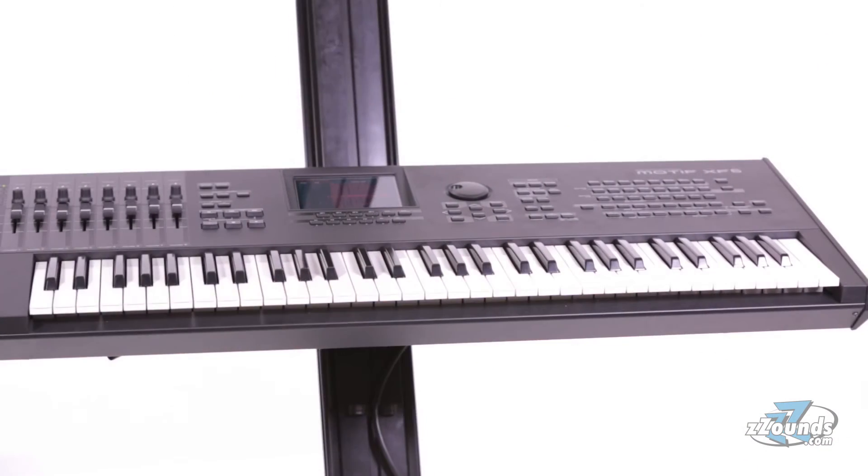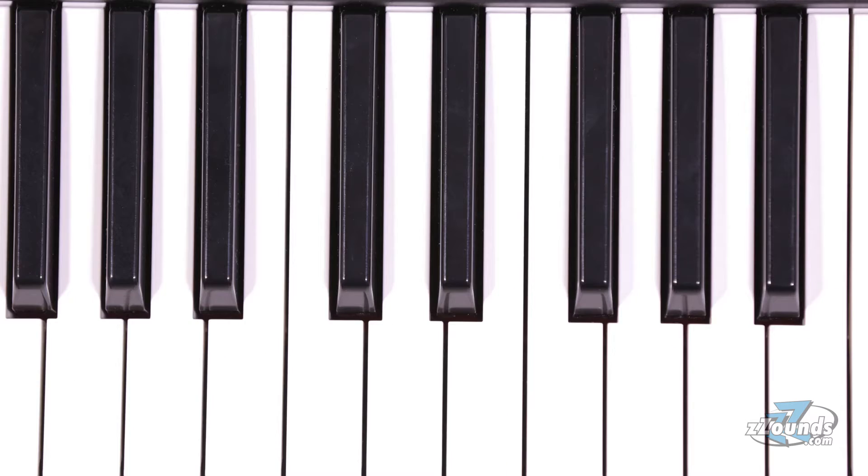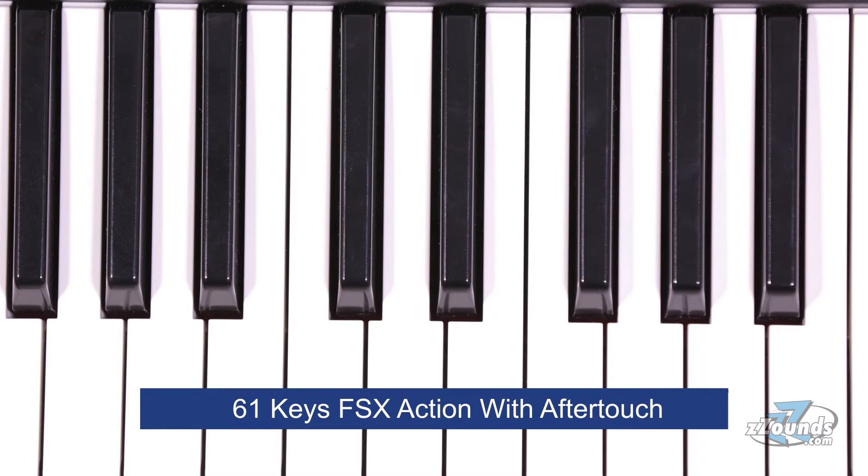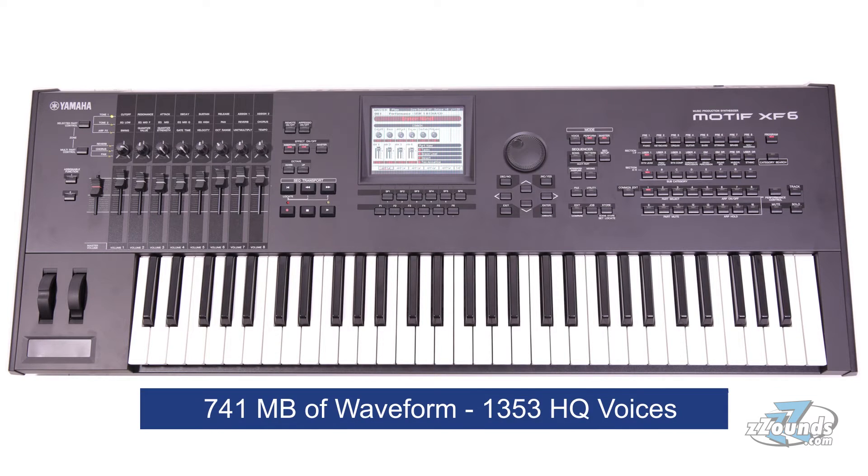The Motif XF6 is Yamaha's flagship music production synthesizer. This keyboard has 61 keys and features Yamaha's top-of-the-line FSX action with aftertouch. It is packed with an enormous 741 megabytes of waveforms for a total of 1,353 high-quality voices.